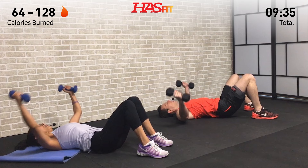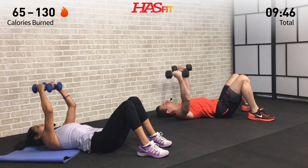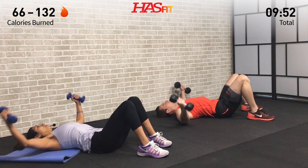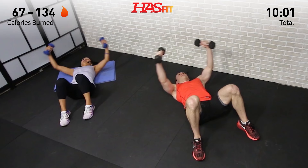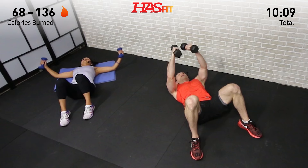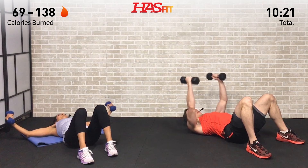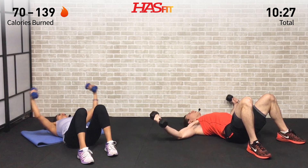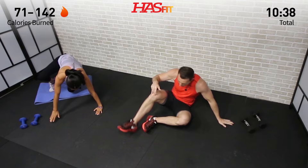Dumbbell flies are next — getting right into position, grab both your dumbbells, no break, no stalling. One fly right into the next, little bend in those elbows like you're wrapping your arms around a tree, and squeeze that chest up at the top. Focus on what brought you here today — whatever that goal is, think about it, be there right now. Feel that stretch and squeeze. Let's go ten more seconds — five, four, three, two, one, zero.